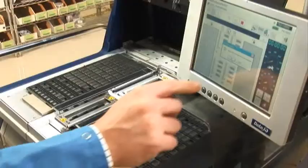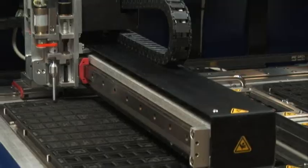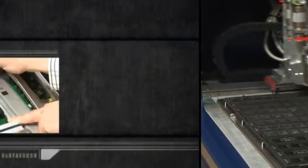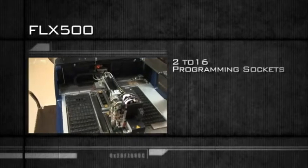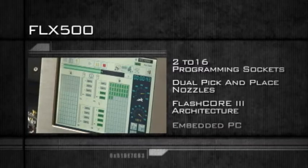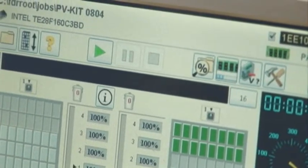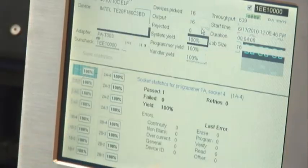DataIO's FLX500 is a powerful desktop programming system that offers the ultimate in simplicity. Designed for low to mid-volume production, the FLX500's base unit can be configured to support 2 to 16 programming sockets and utilizes dual pick-and-place nozzles, FlashCore 3 architecture, and an embedded PC. The touchscreen monitor utilizes a graphical user interface with universal symbols that are not language specific.